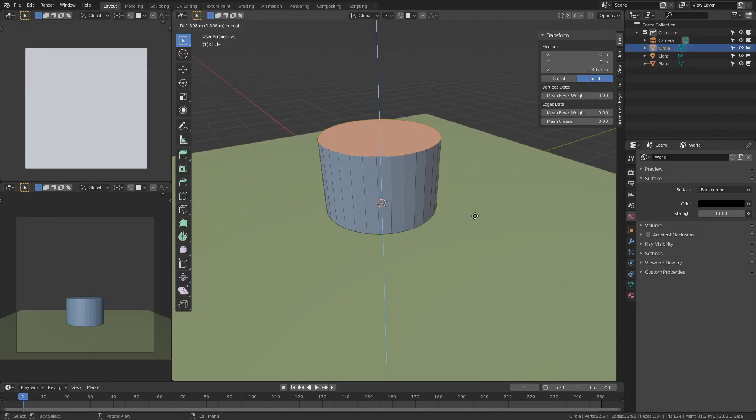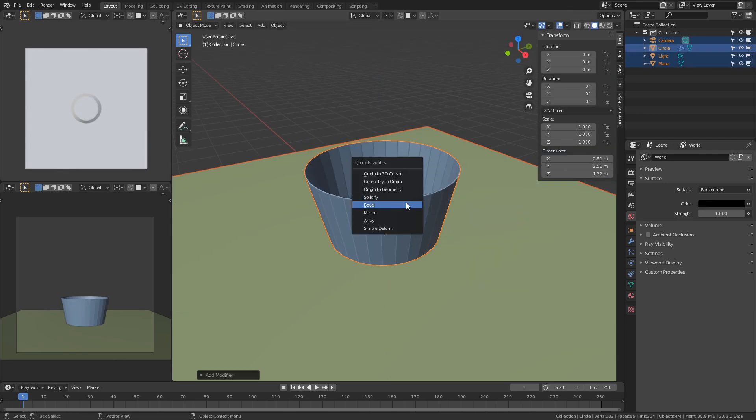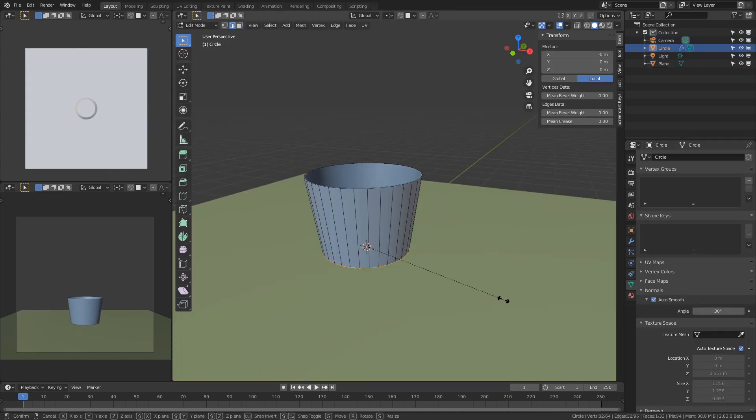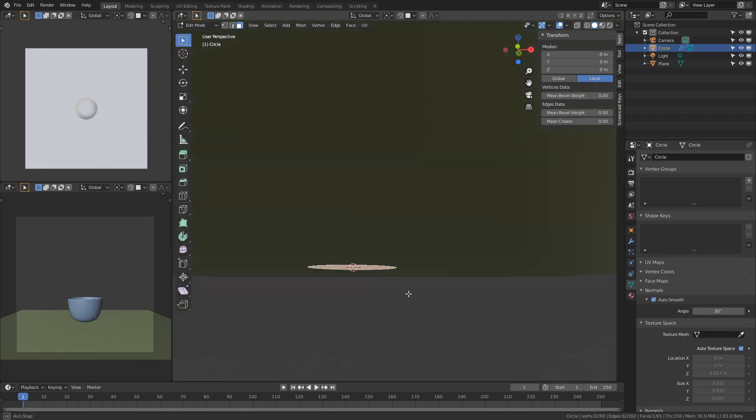I'm not exactly using a reference image for this, so you can sort of see the design process where I make something that looks hideous, and then iterate on it and make it look better over time. That's pretty much how you do most 3D modeling projects, even character design.